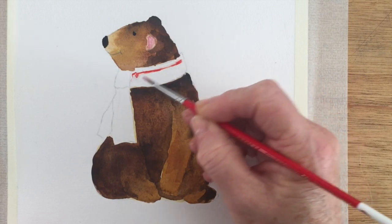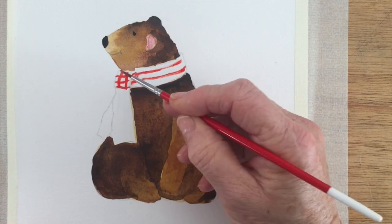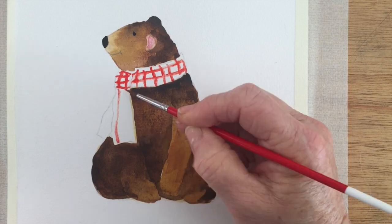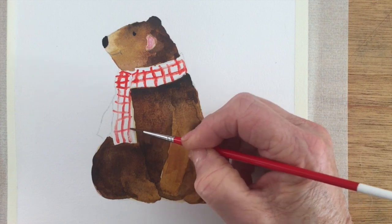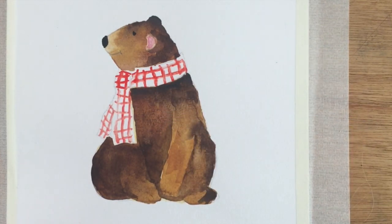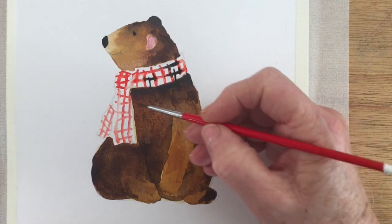And I've decided to give him a nice checkered scarf. So now I'm just coming in and painting in with a fine line a nice bright red colour — I think this was cadmium red — just to give him a touch of warmth around his neck on one of those cold winter's days. I'm sure the bear in the opening sequence would have been happy to have a scarf like this. And I'm going to emphasize those squares with a little bit of dark colour just to make it more interesting.